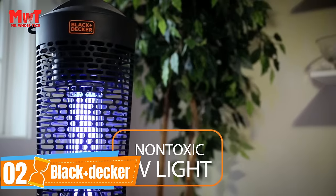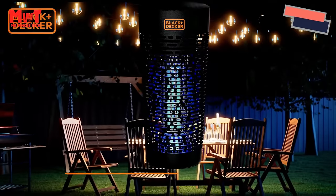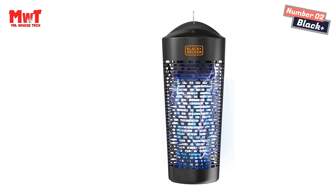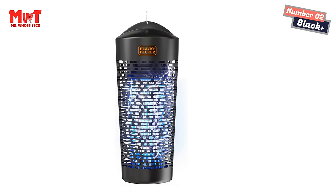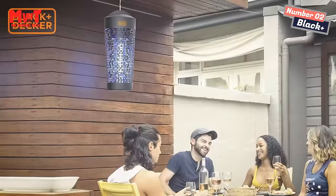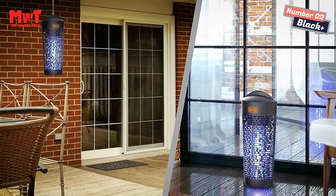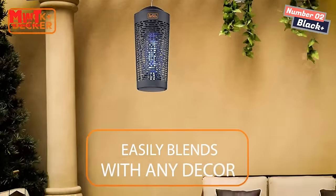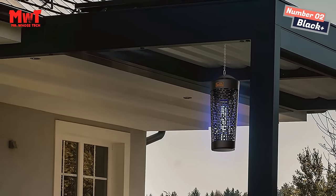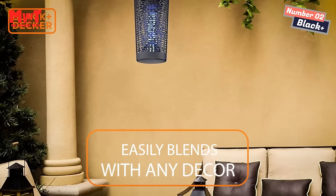Number 2: Black+Decker Zapper. Two ways to display it: the versatile design allows you to hang the lantern with the provided ring and chain, or rest the sturdy base on a table or flat surface. Great for backyard BBQs, camping, patios, garage, deck, garbage areas, and picnic areas. Plug in for powerful relief — this electric zapper lures more bugs than handheld guns, swatters, rackets, and repellents, and lasts longer than solar and battery-powered units. Enjoy industrial-strength performance and easy access to replacement bulbs.